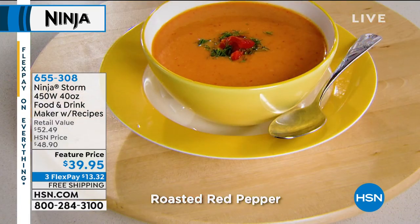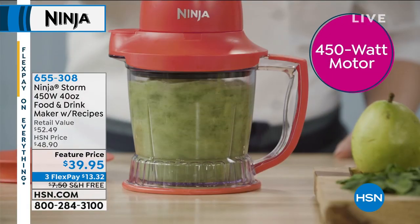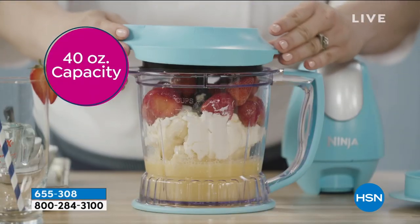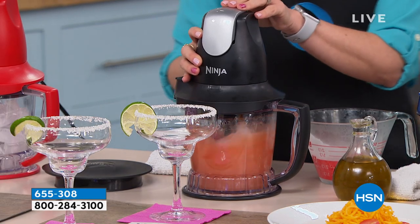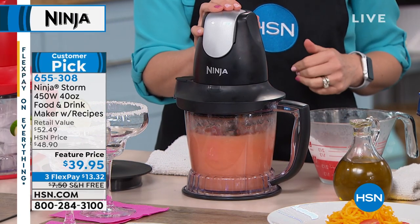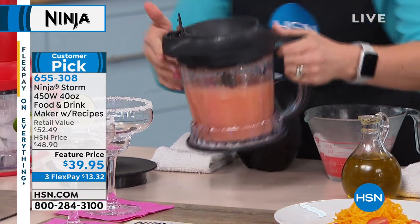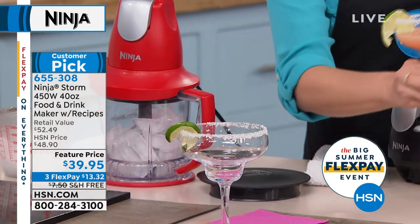We're going to move on to margaritas while we get the power sorted. The reason you love to turn ice into snow is because you can make restaurant-quality frozen drinks — nice and smooth. We had a little party back here getting ready for 4th of July. This is live TV so we just need a power cord to the back of the kitchen. In the meantime — the Ninja Storm is like a category in and of itself when it comes to great kitchen appliances. It does so much. Power is back — thank you, you're our hero.